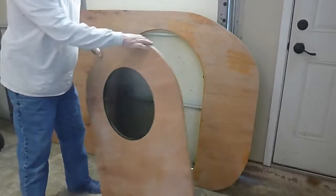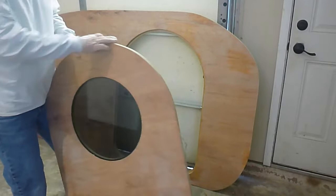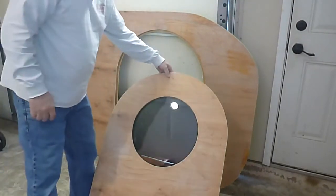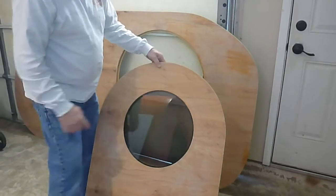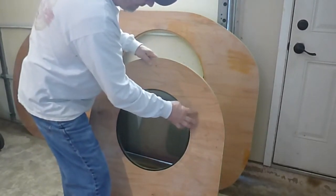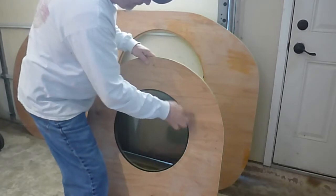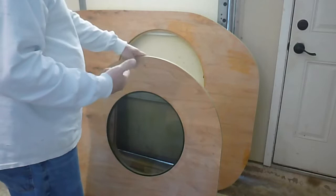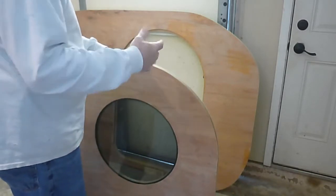Then I couldn't decide which side I wanted to use on the inside or the outside. I thought, you know what, I'm not going to paint this one. There are some imperfections on the outside where there was a warp in the wood — I sanded it and it went through the veneer. But I'm just going to throw another coat of epoxy over it and it'll be fine.